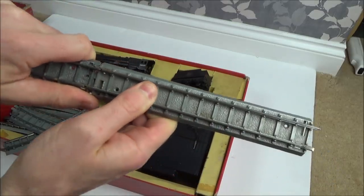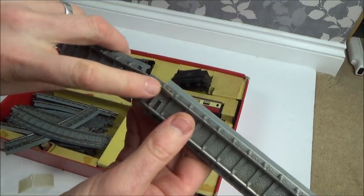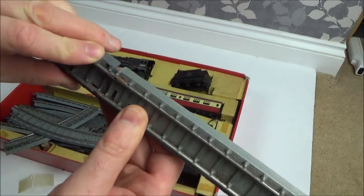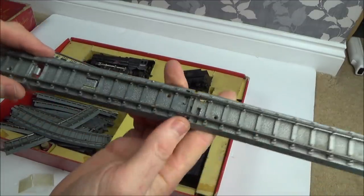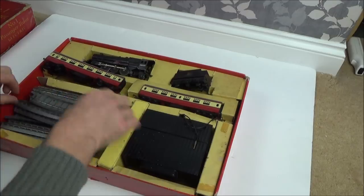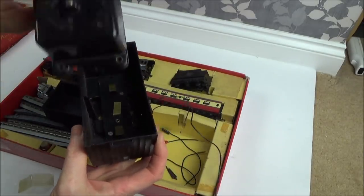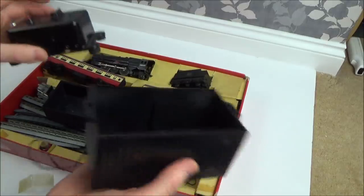With Hornby sets, it's just tracks with sleepers and bits at the end. But this is battery operated — I thought it would be mains operated. It looks like it takes a couple of those massive lantern batteries, like the ones you get in big torches. I'll need to look into whether they're the same voltage; these are six volts.